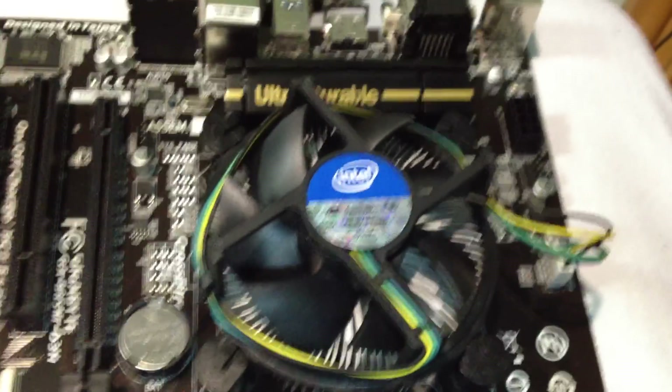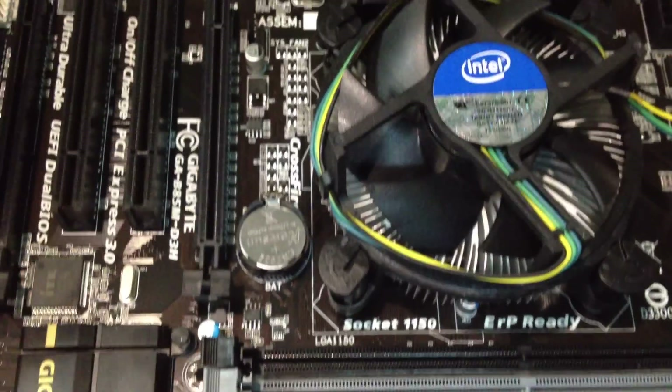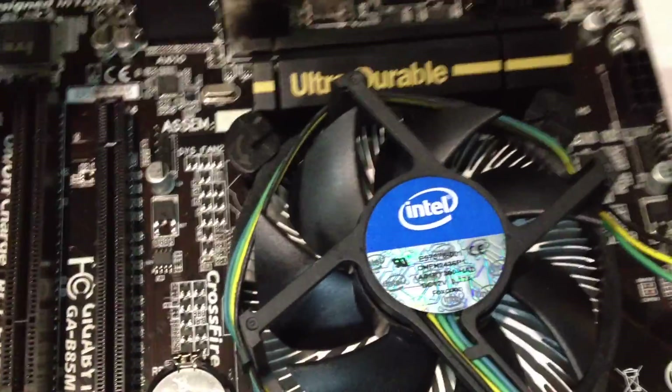Just a really quick tutorial on how to remove a heat sink from the motherboard. It's real simple. I've seen a lot of people make mistakes with this, but it's very simple.